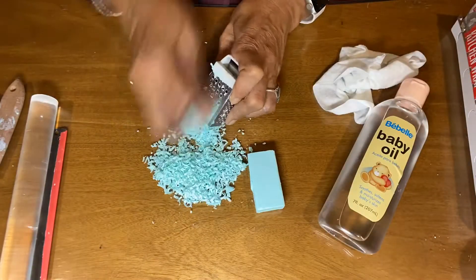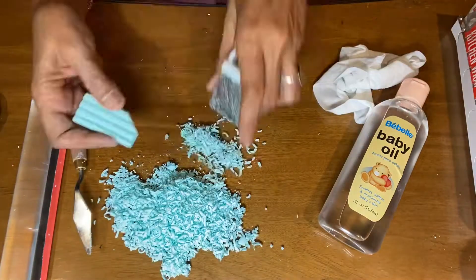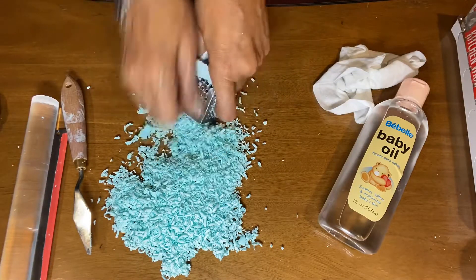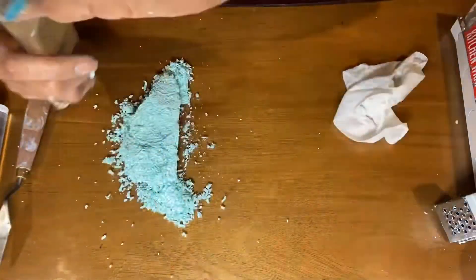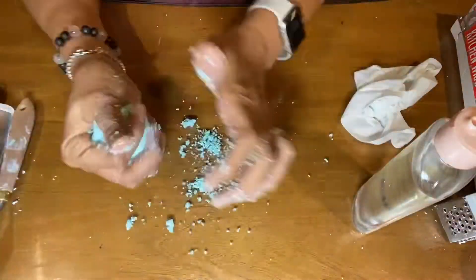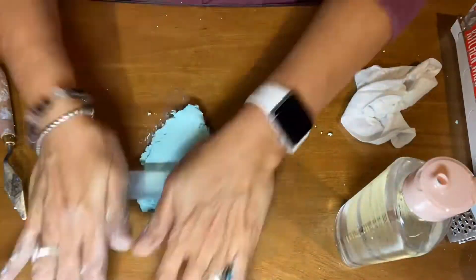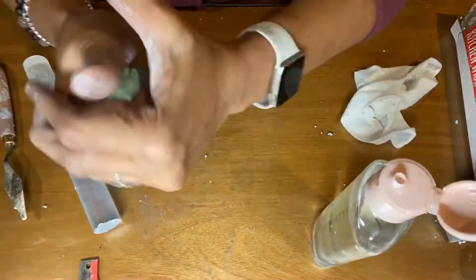Here I am shaving the clay using a micro shaver, and then I'm going to add a little bit of baby oil. I added about 10 drops of oil — it's a little messy, but as you keep going it'll start to soften up.